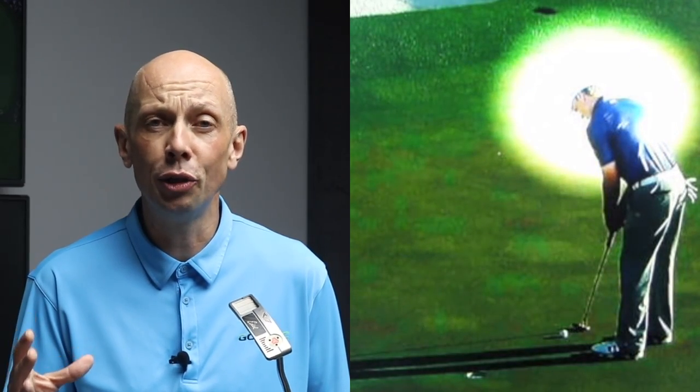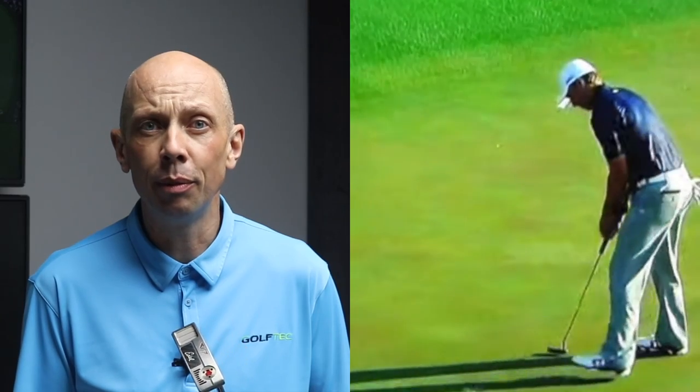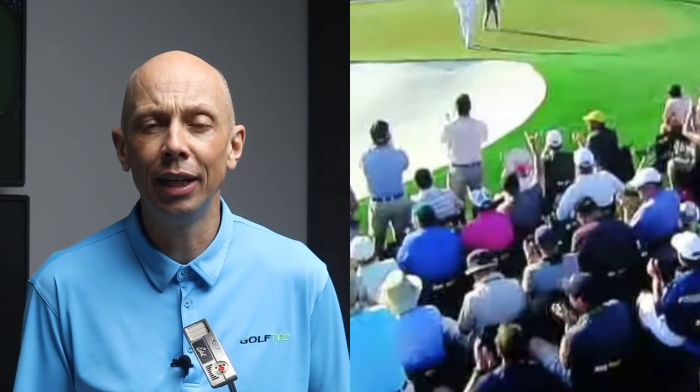Jordan putting this way was actually the subject of one of my very earliest YouTube videos, back when I was in Portugal. You can go back and watch it — please don't, it's terrible. But the basic idea behind this theory is very, very simple: if we look at a target, we're better at judging the distance we are from it and therefore judging how hard we need to hit the ball.